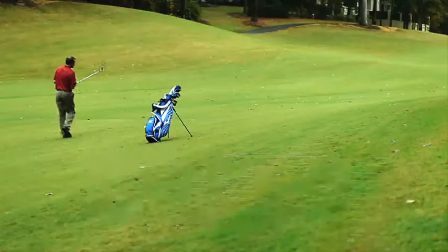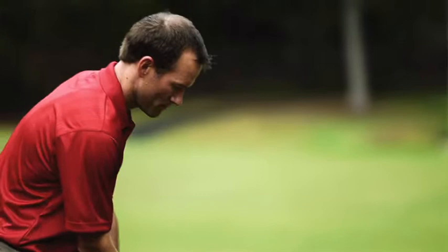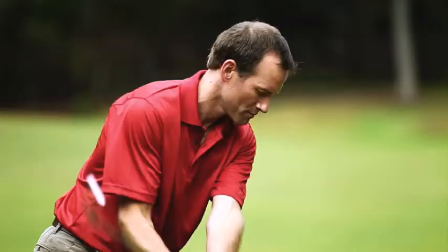Then Mizuno takes things a step further by precision forging the club heads to make sure the grains are further aligned, resulting in unsurpassed consistency. No one forges clubs like Mizuno. The result is an iron with unheard of consistency, superior control, and a soft, solid feel you have to experience to fully understand.